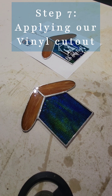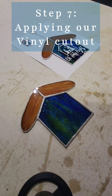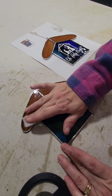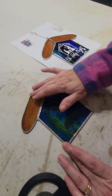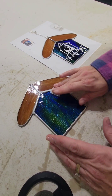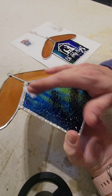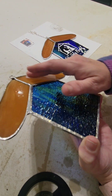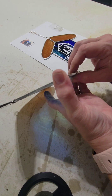Now that we washed our piece and used some vinegar on it, I'm going to go ahead and use alcohol because we're going to apply our vinyl and we want zero flux residue on this. I do recommend washing it at least two to three times — that flux is yucky and it will make your solder lines nasty. Now if your solder lines do get kind of white and oxidized, you can brush it off with a little steel wool, then go over it again with some vinegar and that'll help bring it back to life.